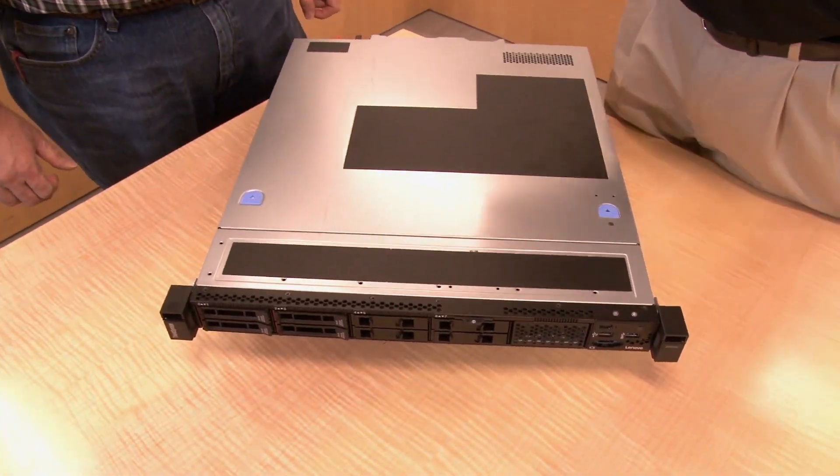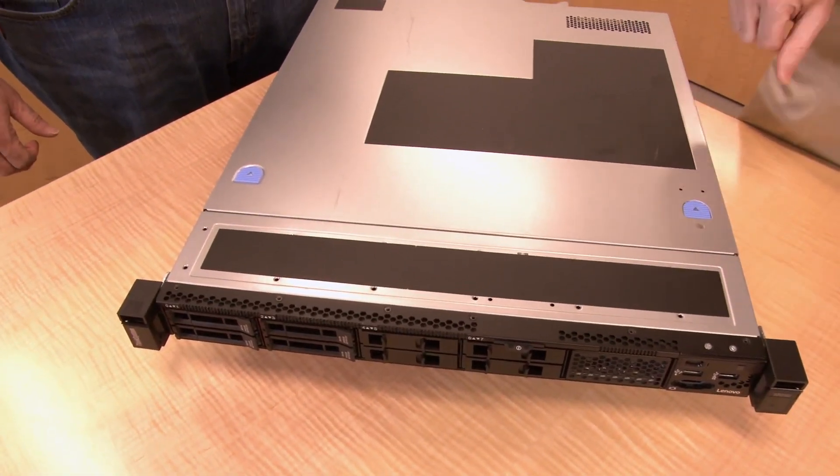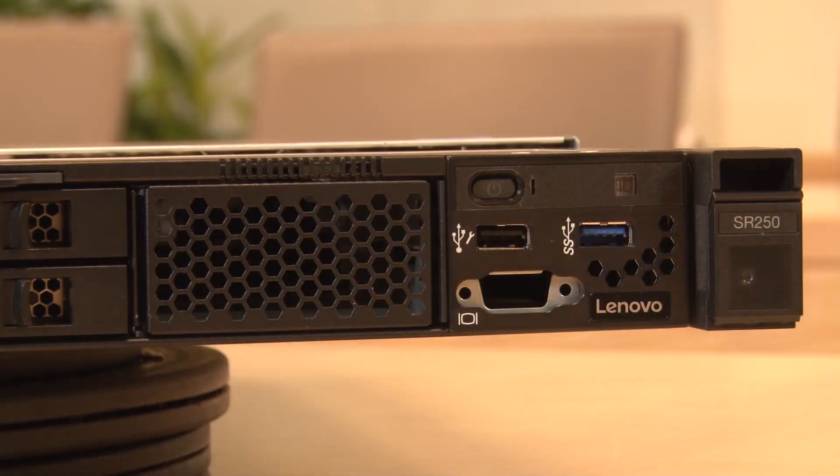The SR250 is our new one-socket rack server, and it's the replacement for the System X3250 M6. That was a very good system. This kind of machine is really great for small virtualized environments. It's good for hosters, especially bare metal hosters, since this is really the least common denominator for bare metal hosting.